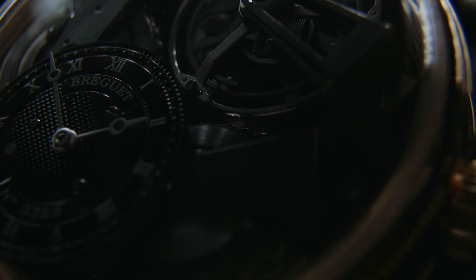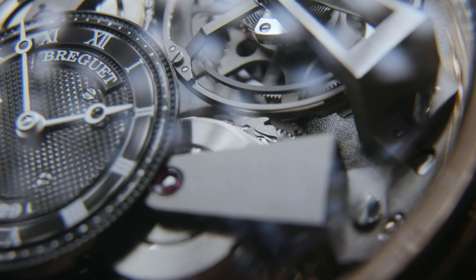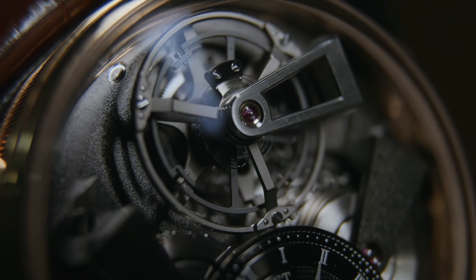The watch is 41mm. It has a rose gold case that wears a little larger due to its slim bezel.